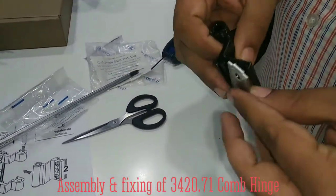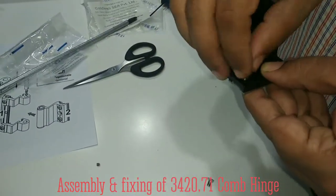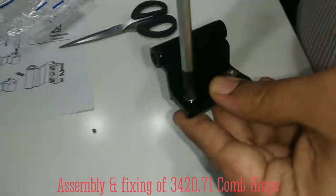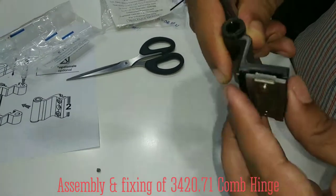Before that, take this part and assemble this so that we can fix it with the earlier one. Simply screw this so that it gets assembled like this.